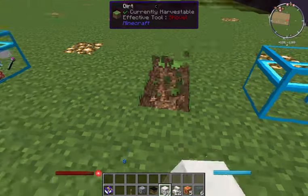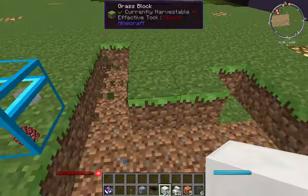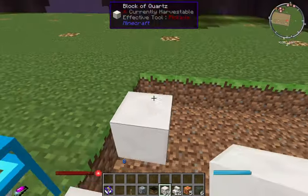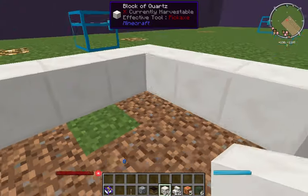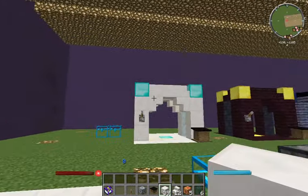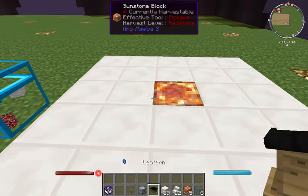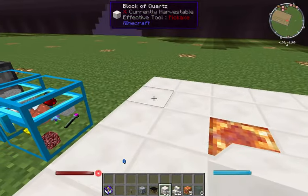What you need is a five-by-five area. I prefer doing it in the ground because it looks a bit cleaner, but you can do it above ground — it does not matter. Five across and five deep. The center spot has to be empty because whatever item you use as your cap, you place dead center at the bottom. In this case I am using the sunstone block — look at that color, isn't that beautiful? Figure out which direction you want to face it.